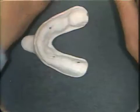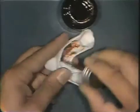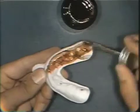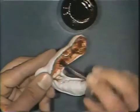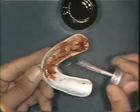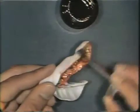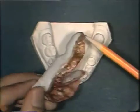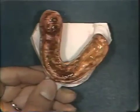A thin layer of permelastic adhesive is placed on the interior aspect of the tray. The material is placed over the periphery of the tray to allow proper adhesion of the rubber base to the tray. The tray is set aside after the application of the adhesive so that the adhesive will thoroughly dry. Once thoroughly dried with adhesive over the peripheries of the tray, you are ready to take the rubber base impression.